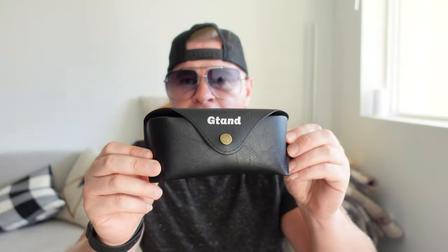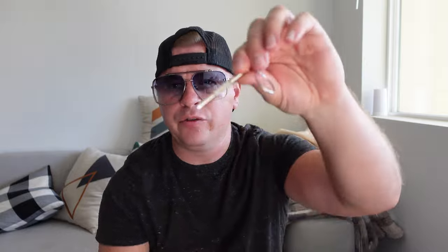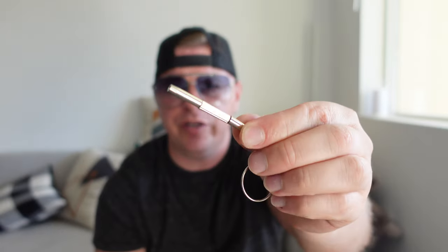As far as what you get: you get this very nice carrying case, which is really nice, and it does have a carabiner on it, which is really cool. You also get a cloth carrying case if you didn't want the larger one, and you get a little tool to make adjustments if you need to, or if a screw gets loose.